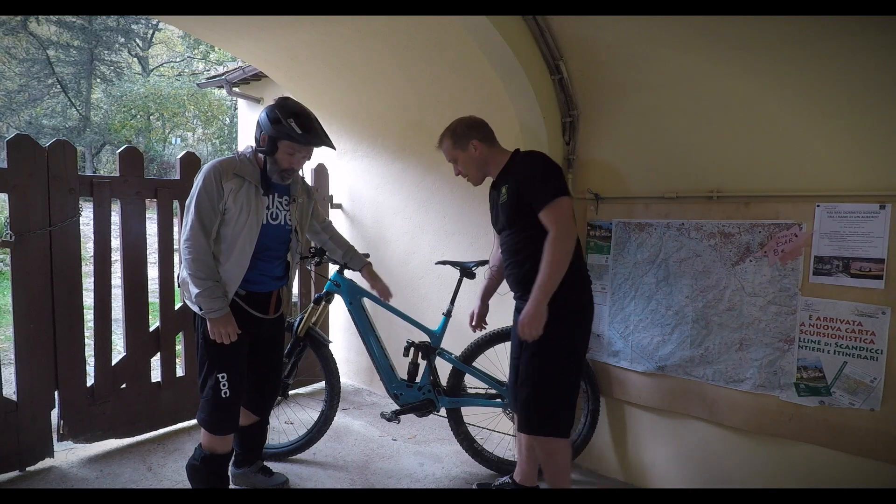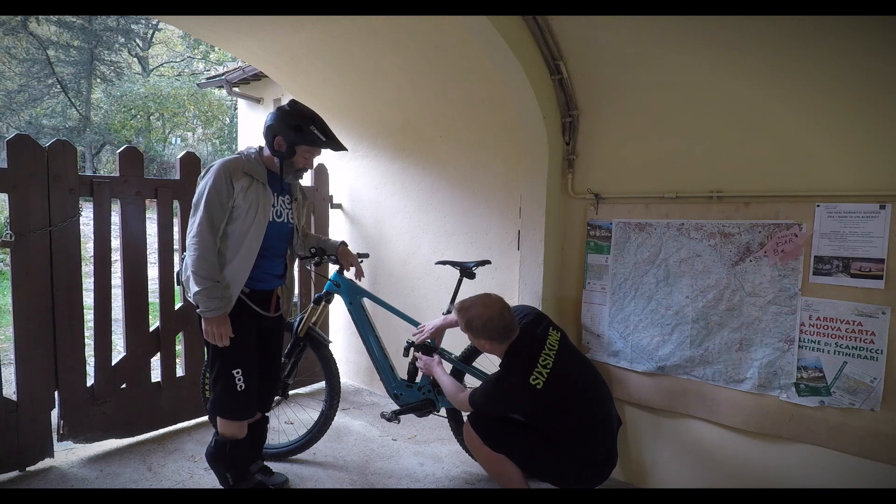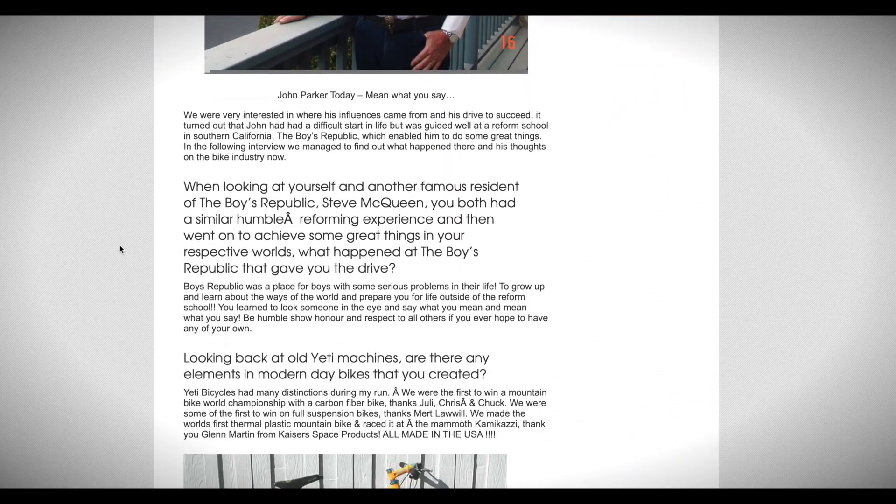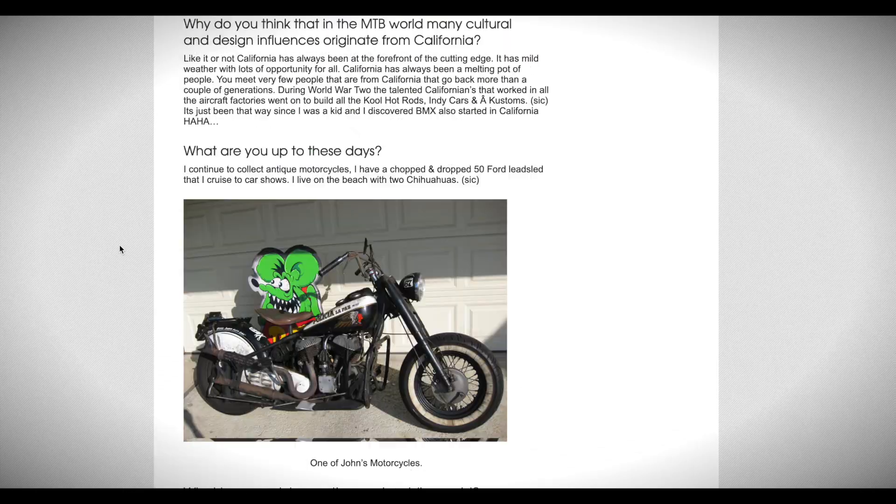I ride enough bikes that I can tell how they ride pretty quickly. The first feeling on the descent was: wow, this is a quality bike. I'm not a Yeti fanboy — I have no preconceived ideas about this. Yeti is a famous brand from California with a lot of kudos as one of the original brands. But from the first corners and first jumps, the bike felt very precise. You immediately felt in control — that same steady platform from the climb was there on the descent, with front and rear suspension working together very well.